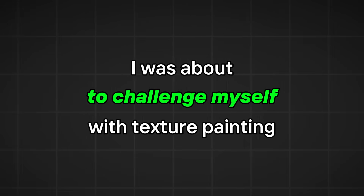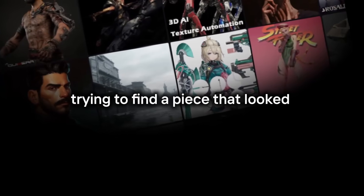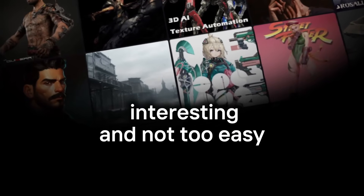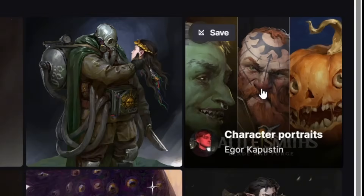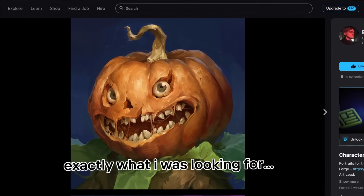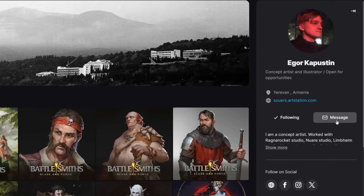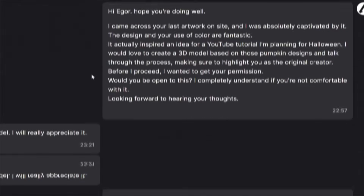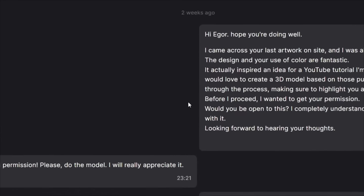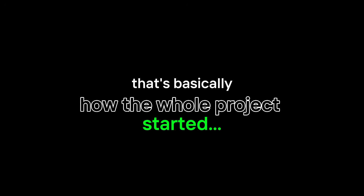I was about to challenge myself to texture painting, so I started browsing through ArtStation trying to find a piece that looked interesting and not too easy. This artwork suddenly grabbed my attention and the moment I saw it I knew it was exactly what I was looking for. The piece was created by the artist Igor Kapustin. I DM'd the artist to see if I could make a 3D version of his work and he was totally supportive and welcomed the idea. And that's basically how the whole project started.